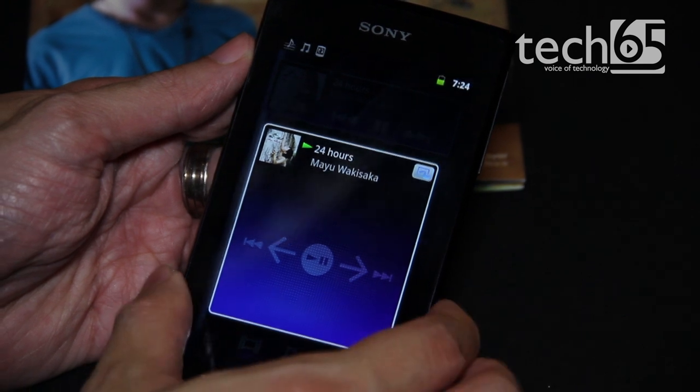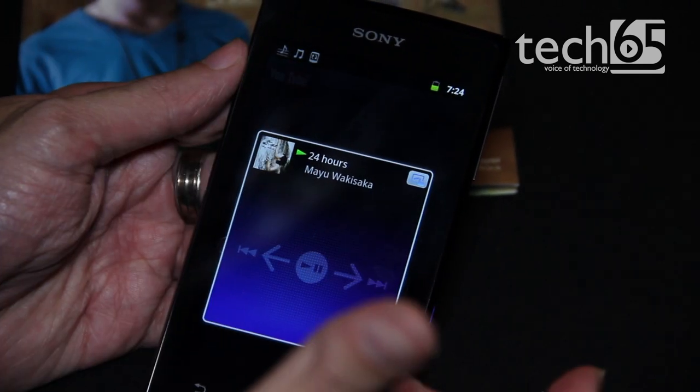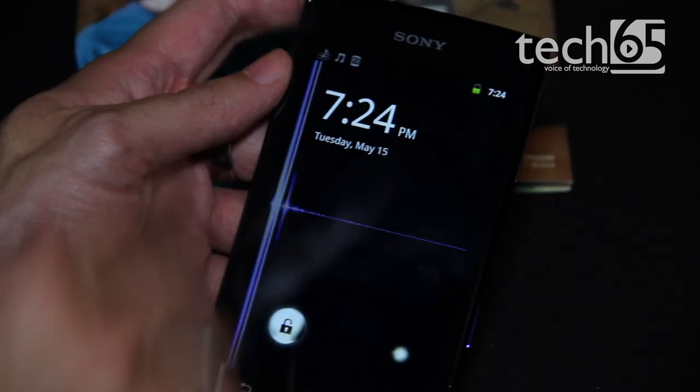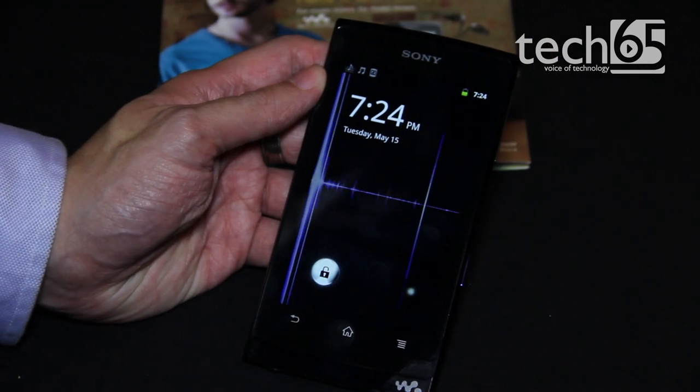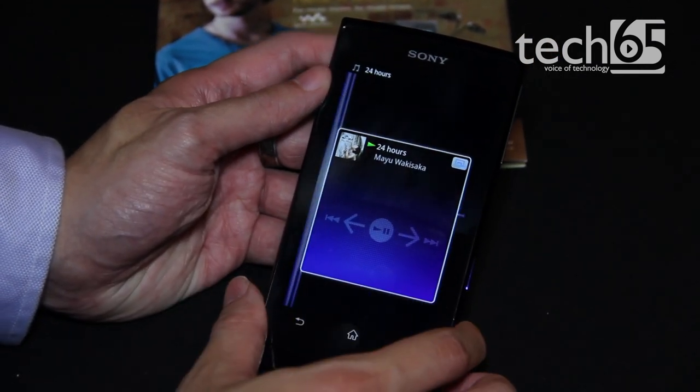Other things — for example, if I'm in YouTube or in any application, I can also press that button. And even when I am in the lock screen, I can actually press and control my music player.